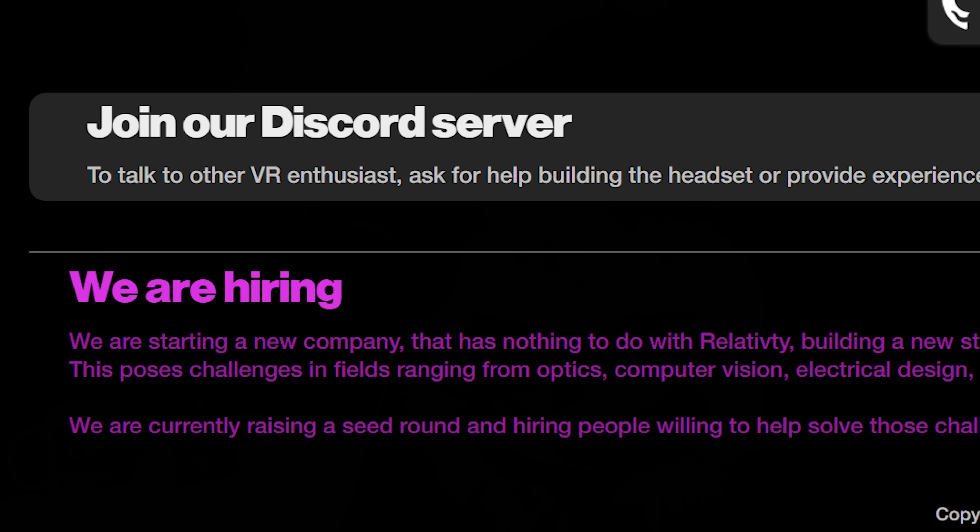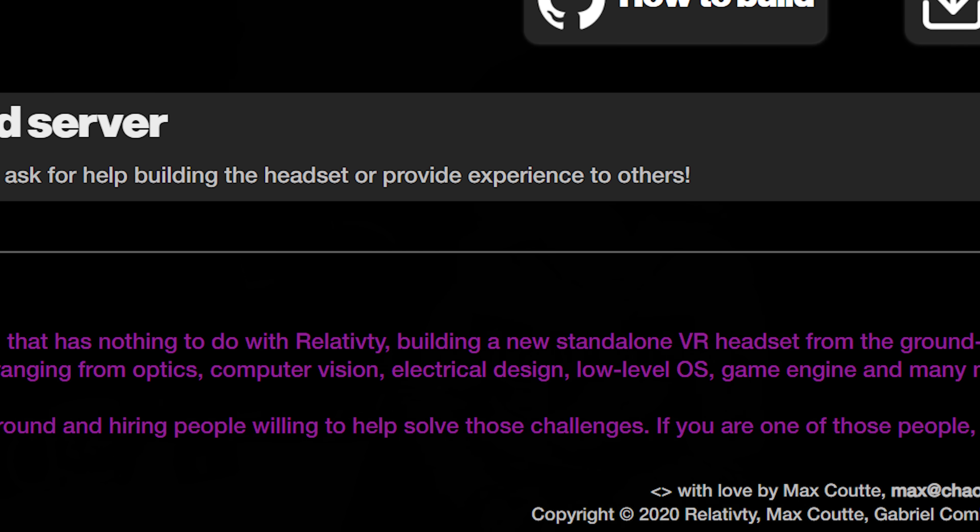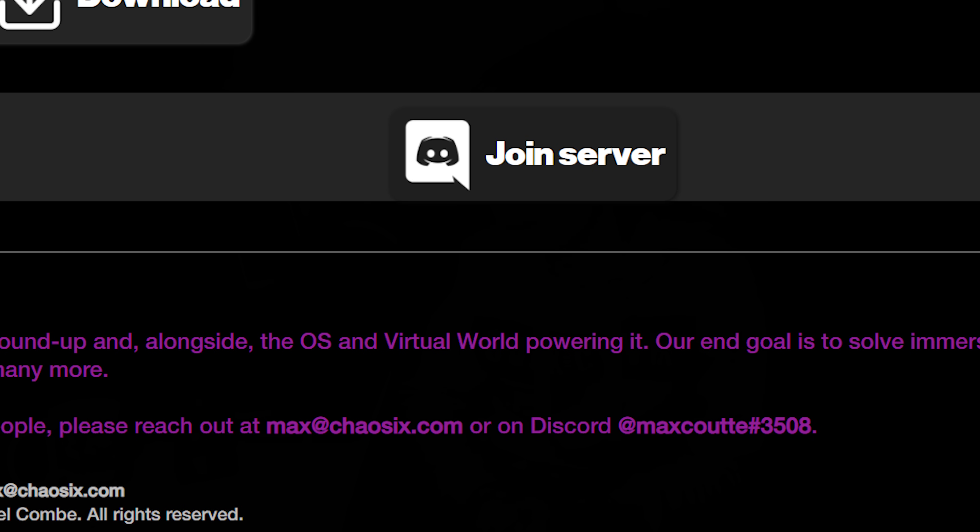They are also hiring. At the very bottom of the page it says they are starting a new company — this has nothing to do with Relativity. They're building a standalone VR headset from the ground up, alongside the OS and virtual world powering it. Knowing that they're coming from a project that is entirely open source, I'd imagine privacy is going to be one of their main concerns. So Relativity is definitely something I will be looking into, as well as constantly checking on that Decagear headset.